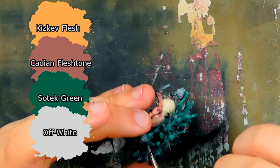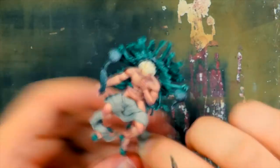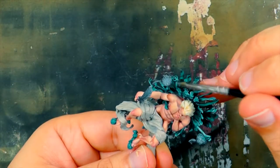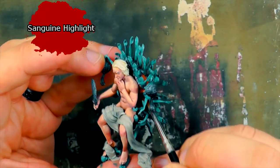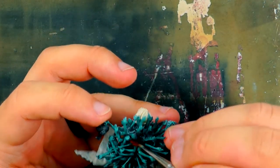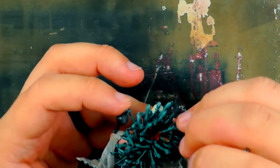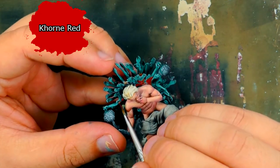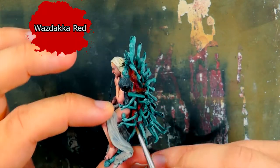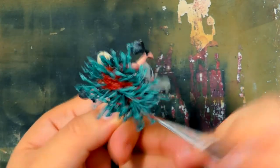A final highlight is made with a bit of Off-White added to the mix. Again, I highlight the areas of the arms facing the top of the model, but this time a narrower area. I paint the fleshy blob holding the arms together with P3 Sanguine Highlight. Corn Red is used to highlight the flesh blob, and on the most raised areas I do a final highlight of Waazdakka Red. This will give some saturation to the flesh blob.